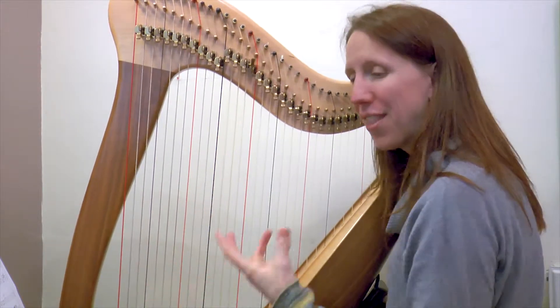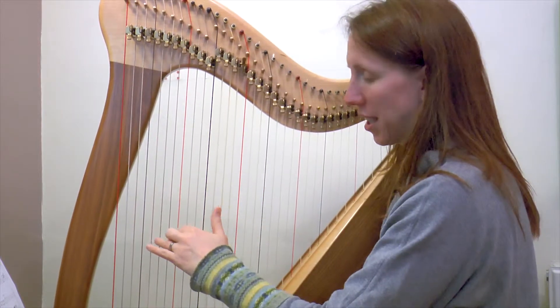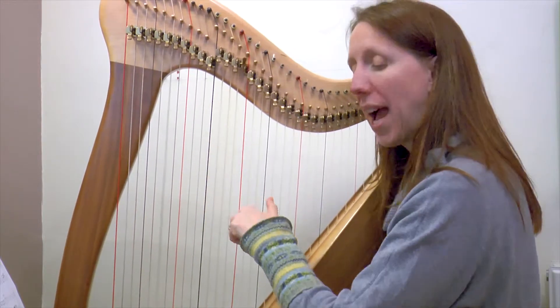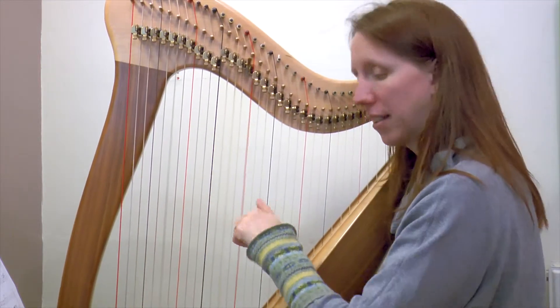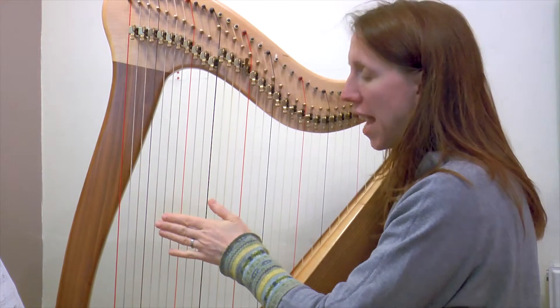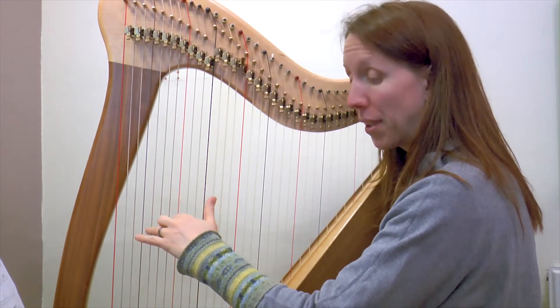We're going A and then A again, and then these notes that are a fifth apart — C and G. But the rhythm is the same as our C bar rhythm. So it's one and two and three and four and, A like that. Then we go down one and do the same pattern from the G.